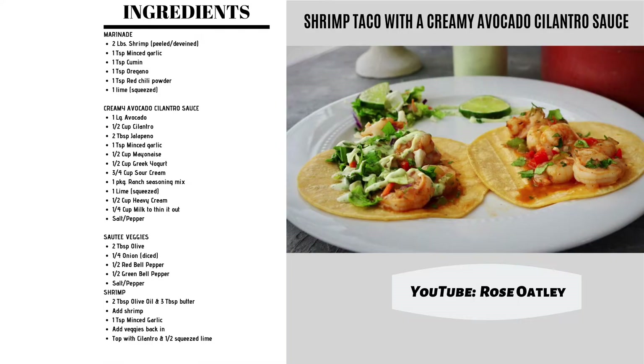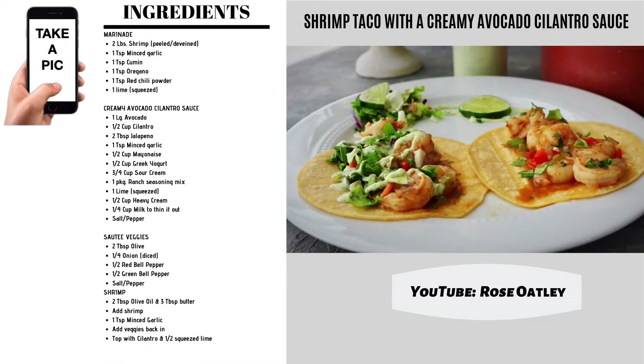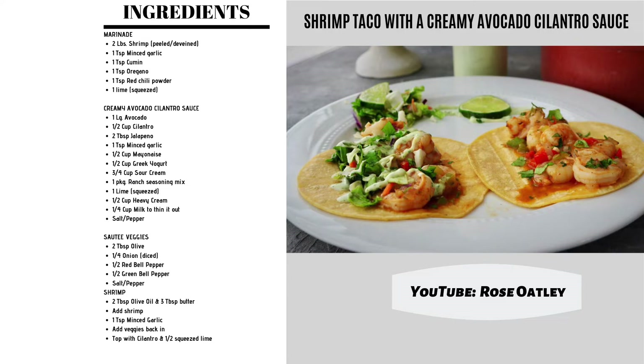Ready to make some shrimp tacos? Welcome, I'm Rose Oatley and today we're going to be making some shrimp tacos with a super delicious creamy avocado cilantro sauce that not only you can use on your shrimp tacos but you can also use as a dip with chips.